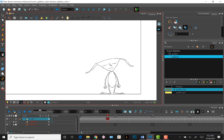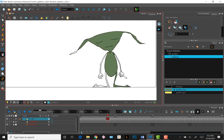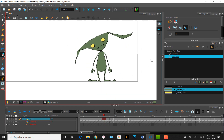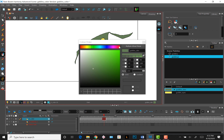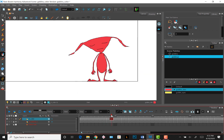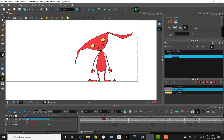A powerful feature of Toon Boom is its smart color system. Let's say I've colored a couple of frames and I changed my mind about the skin color of the goblin. I can click on the goblin skin swatch, change the color, and Toon Boom will apply the color change to any drawing that is assigned that swatch. This can save a lot of work.